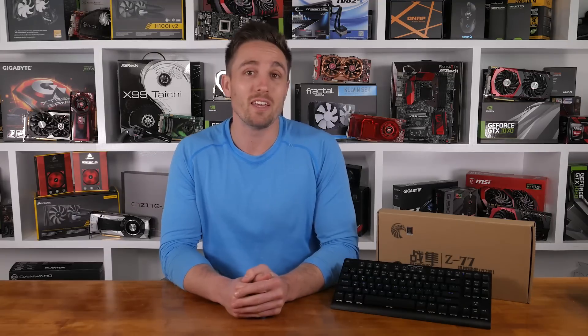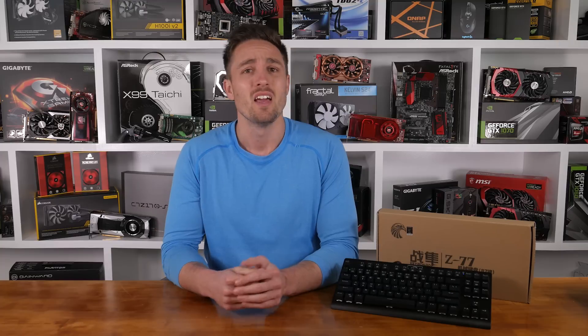I get requests to cover budget gaming gear all the time, so when my new friend from Chinese brand Grand Valor reached out to me to review a couple of their products, I figured why not?